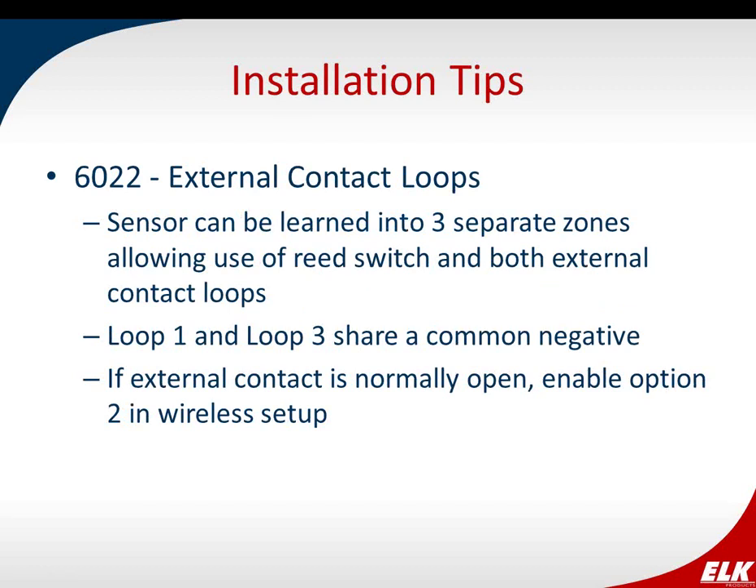On the 6022 universal sensor, the sensor ID can be learned into three different zones: one zone as the reed switch set to loop 2, one zone as loop 1 for an external contact, and another as loop 3 for an external contact — up to three zones in total. Loop 1 and loop 3 share a common negative, giving you three screw terminals inside. The external contact is set up normally closed by default; to make it normally open, you enable option 2 in wireless setup.